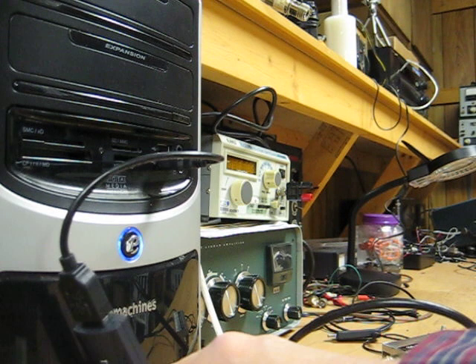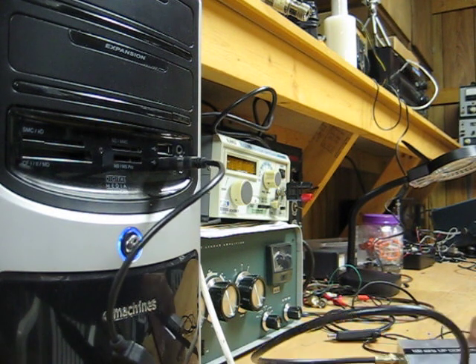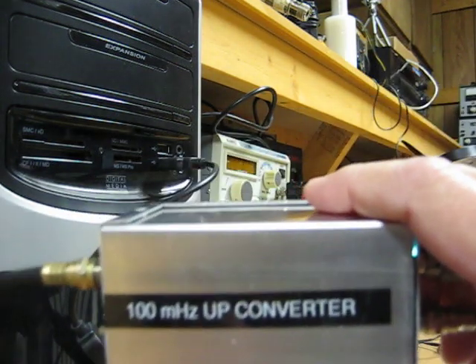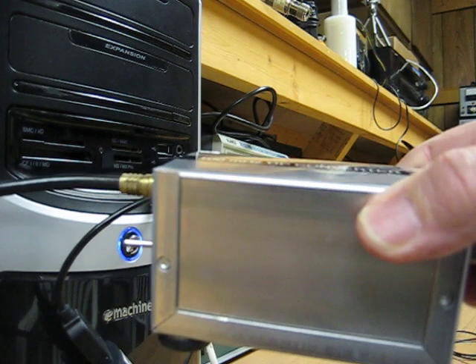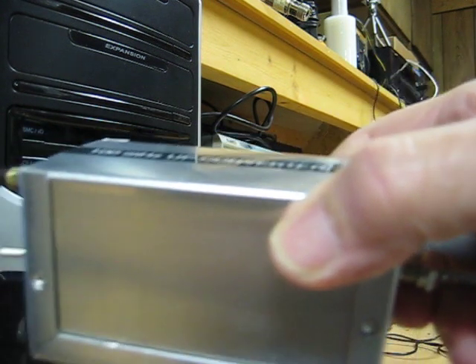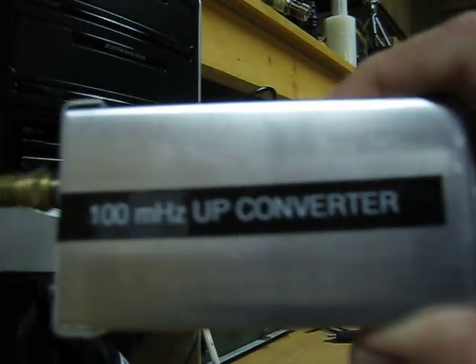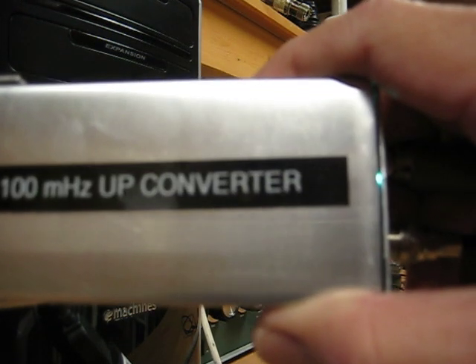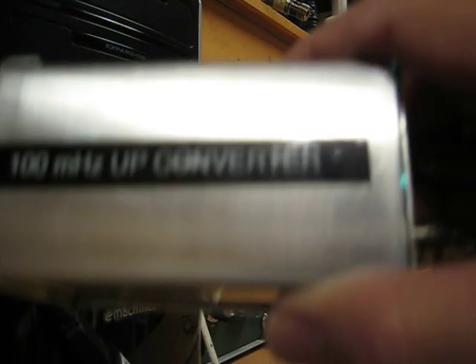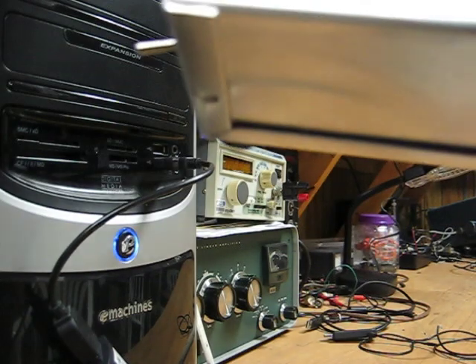It's not bad. Things get interesting when you add this little job which I put together. This is an up converter. It converts everything from 0 on up to about 30 MHz to 100 MHz. So if I want to listen to say 3 MHz, I feed that in here from my antenna. It comes out of this end and goes to the dongle.